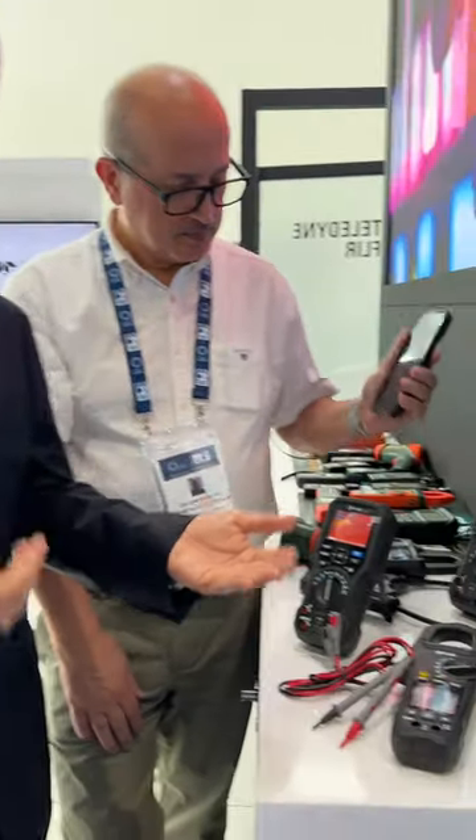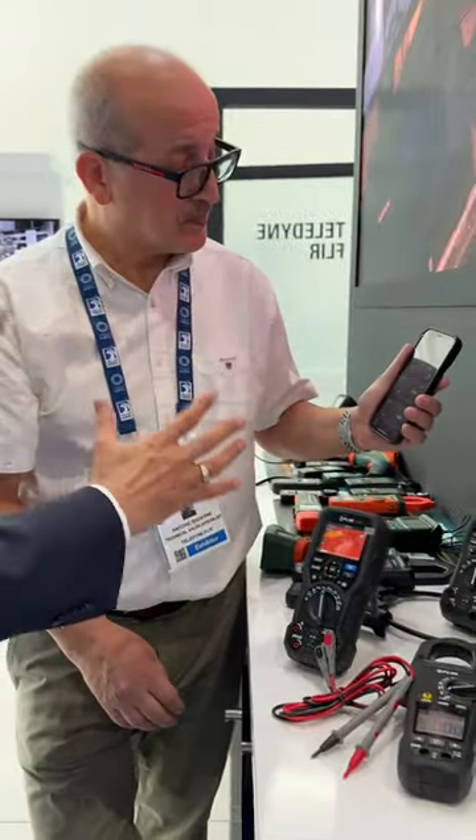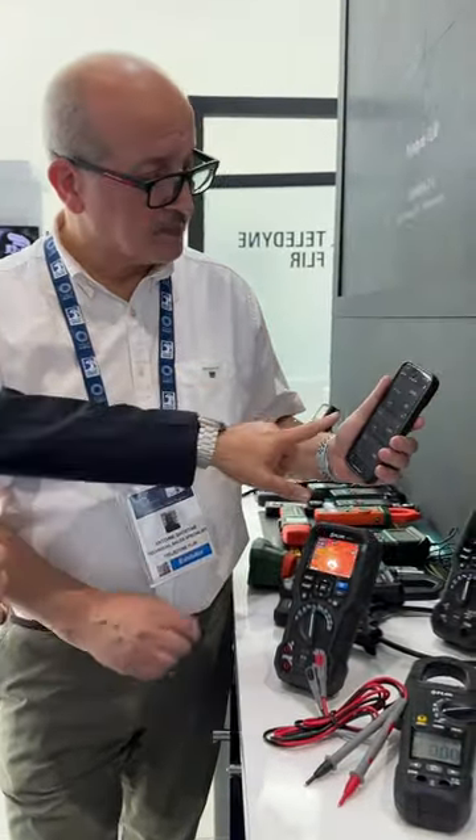Hello everyone, this quick video is to explain how the Teledyne flare meter works through Meter Link — very important and efficient when you are in the field, because with many meters it's very difficult to export data from the field. Today we have around five meters, and Mr. Antoine is helping me explain. He has installed an application on his phone called Meter Link, and all five meters are connected right now.